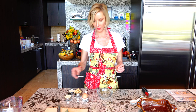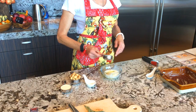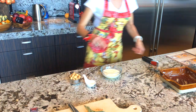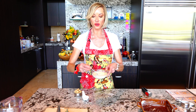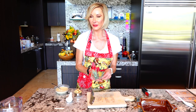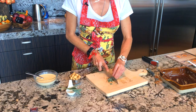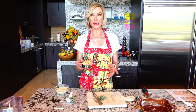Now I'm going to mix together the egg, the skim milk, and the cream. It doesn't seem like very much, but because we are steaming our squash it's going to be nice and moist.